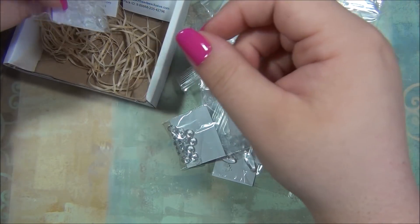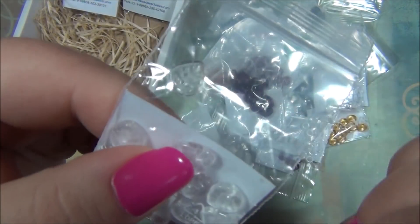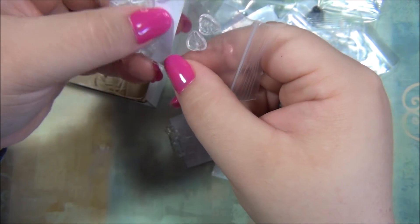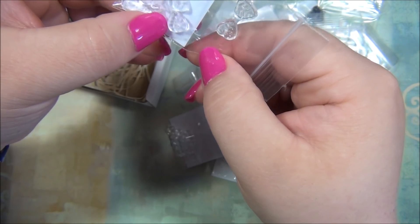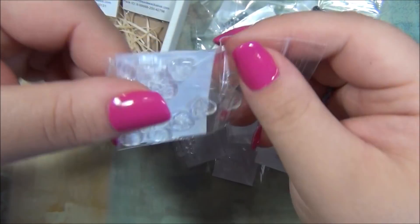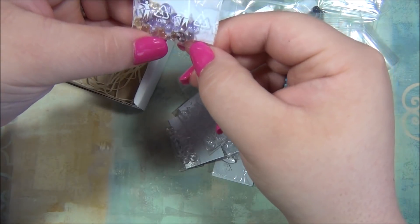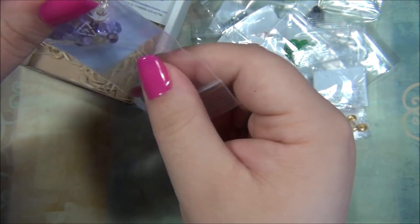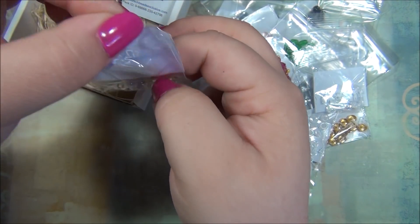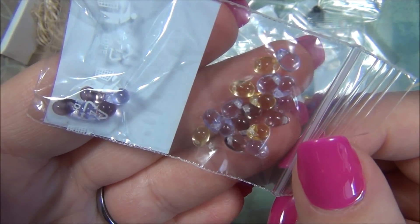And then we have these beads — the hole is on the top right there. By the way, these work great with jump rings and would be awesome in a charm bracelet. This is a nice size too, bigger than what they usually give in this box. And here are my favorite Czech teardrops, the ones I use for flowers — I love this color mixture. It's like a lavender amethyst color with a pale yellow. Those are pretty lovely.